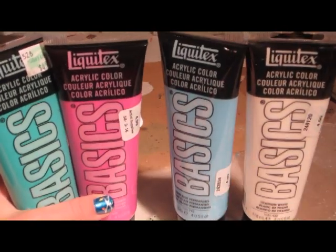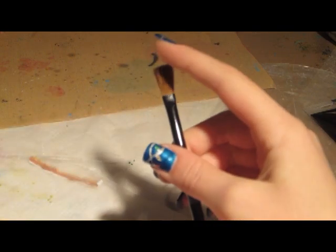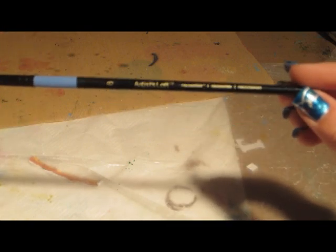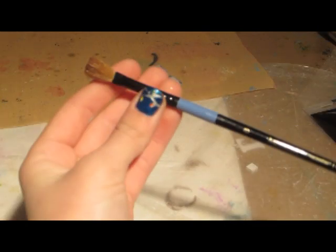Of course you need a paintbrush when it comes to painting. My favorite is by Artist's Loft — it's a number 8 brush and that's my favorite of all time. I use it with everything.